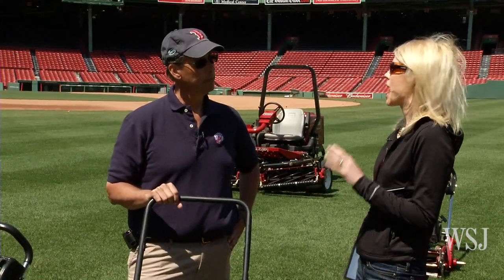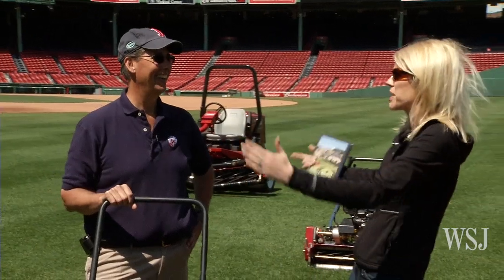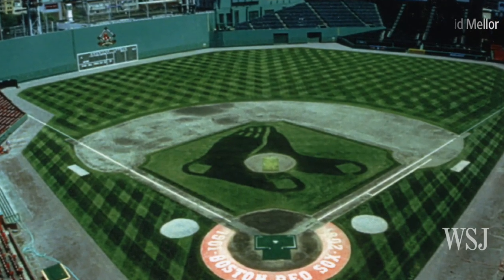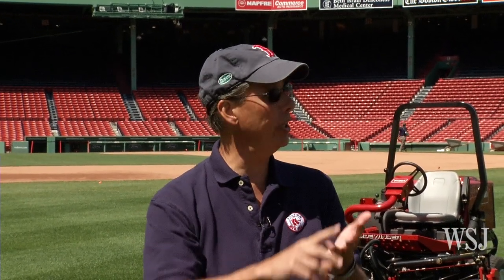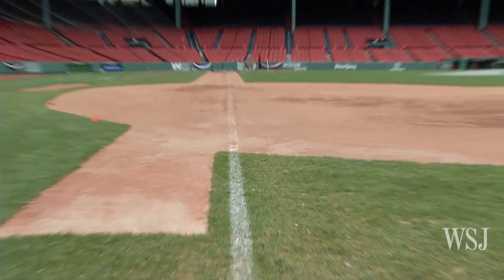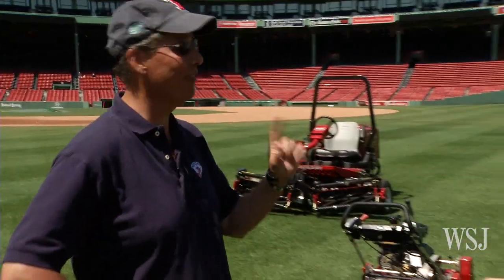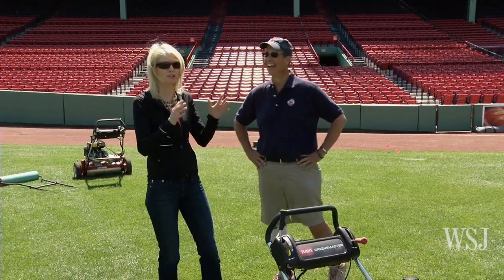One thing I've always wondered is how do you keep your lawn so straight? Well, if we're doing a unique pattern like the Sox logo, we'll measure that out. But otherwise, a homeowner can use the side of the driveway or pick a point in the distance — a window, a tree, a shrub — and mow toward it. That's what we do here. We'll pick a point on the wall pad or on the track and mow toward it.